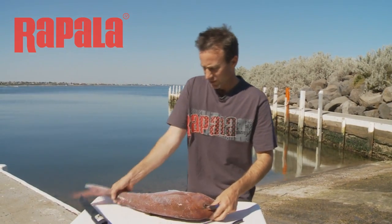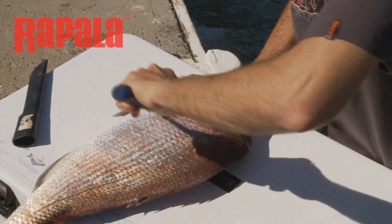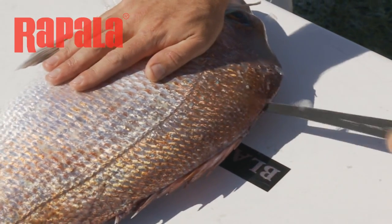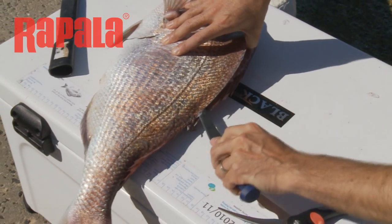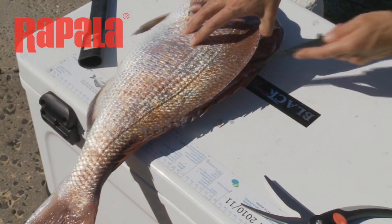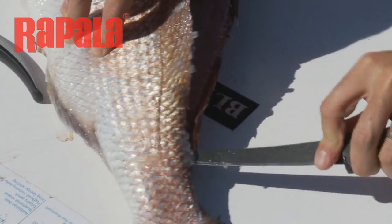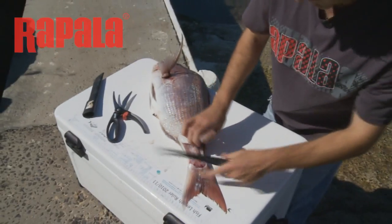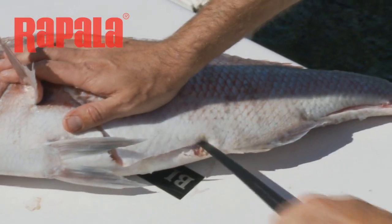First of all, I'm just going to knock the fillets off this guy, just cutting through and around like this. This is where a nice sharp knife is so handy. You're just sort of feeling your way along with the blade — if it hits something solid, don't keep forcing it. Just working this back and keep working around the fish.